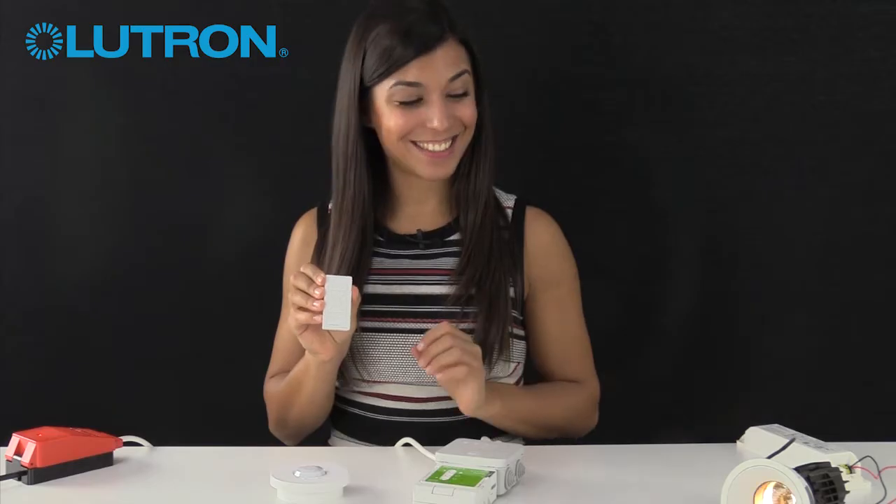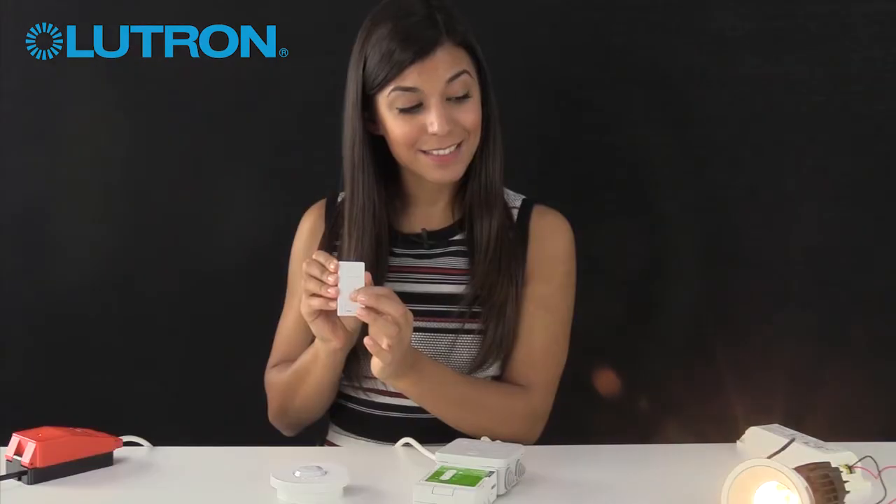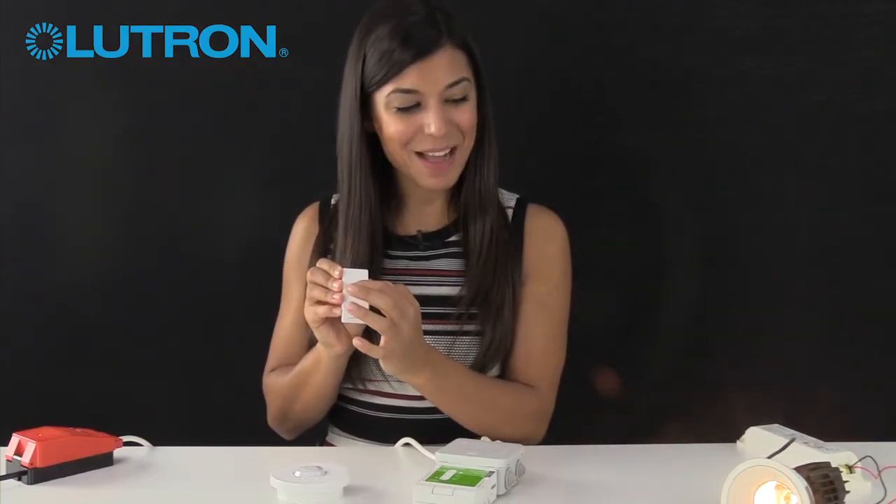And on. We can also use the raise and lower buttons to dim the lights down and back up again.